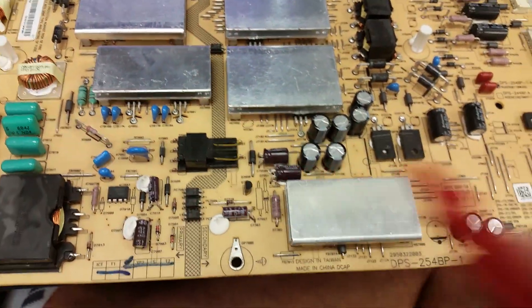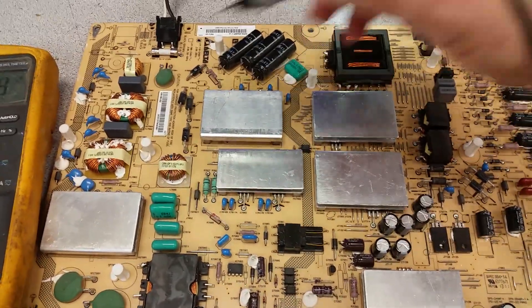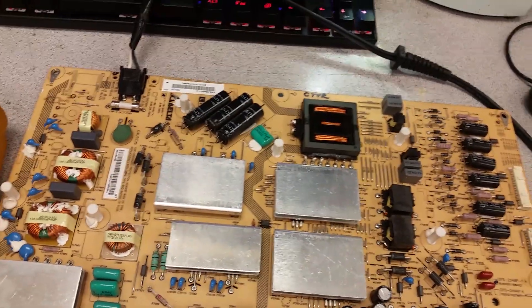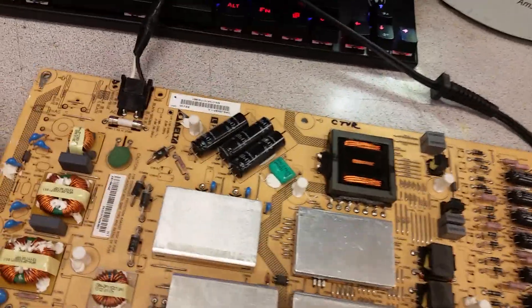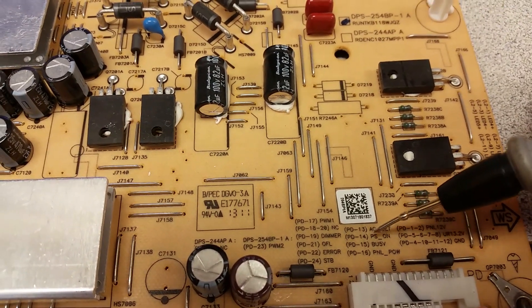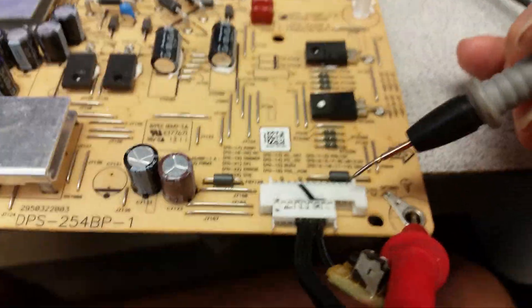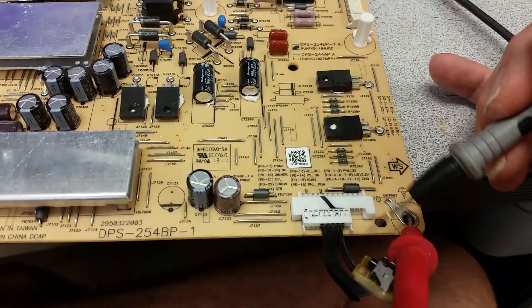When the five volts standby are good, that tells you the standby circuit is working fine. To activate the board — to tell the power board to wake up — you need to send five volts from pin 15 to pin 14, which is PS ON. There's no easy way to access that directly, but we use a little jig that inserts and shorts pins 14 and 15 the moment we plug it in.